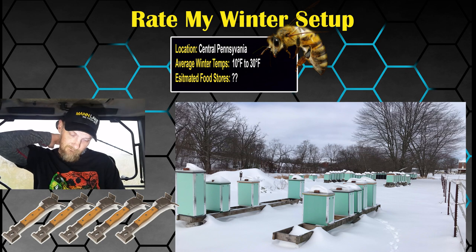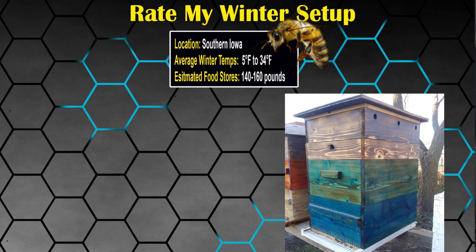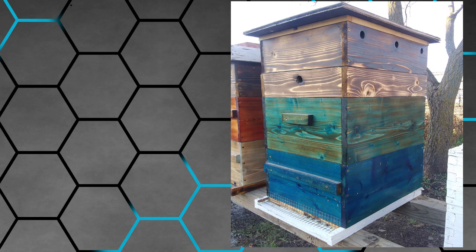Moving on to the next one: location, southwest Iowa, average winter temps five to 34 degrees, estimated winter food stores 140 pounds, desired food stores 160 pounds — he notes that's for a double deep 10-frame hive. Short description: 10-frame double deep colony with a four-inch candy board with a 16-pound brick of sugar for emergency food source and to soak up extra moisture.